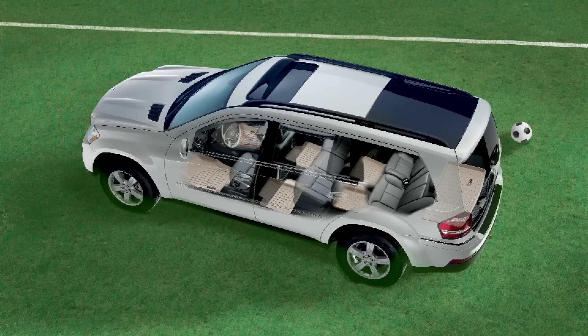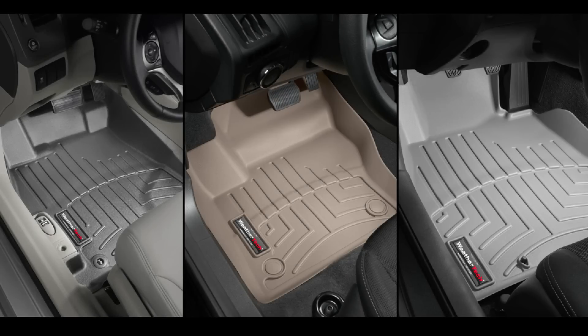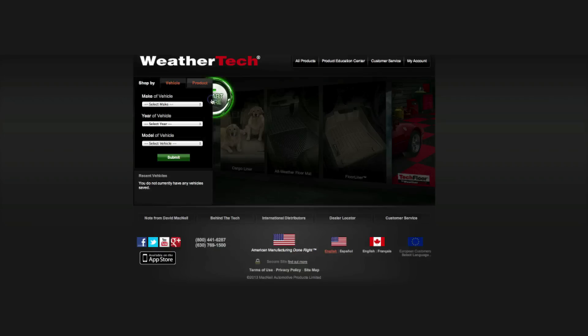WeatherTech Floor Liners are available for the front, second and third rows of vehicles in black, tan and gray. WeatherTech Floor Liners are designed to fit vehicles by make, model and year.